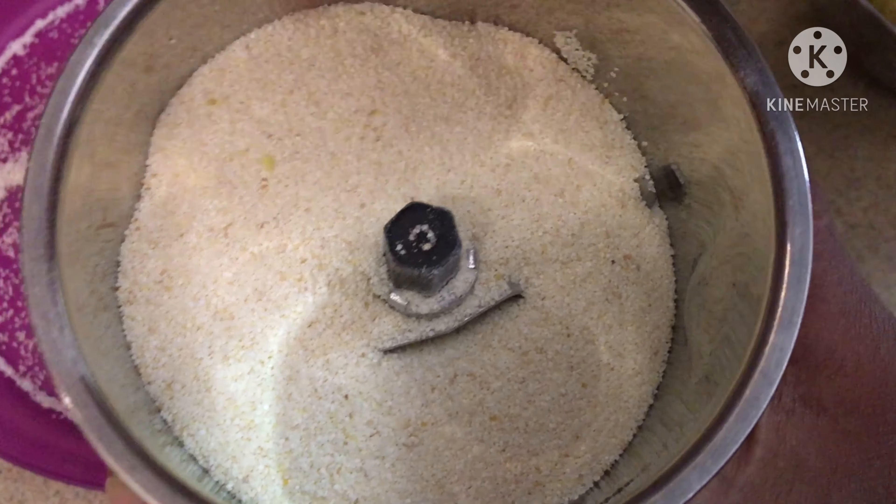Our masala is ready. Before making the samosa, make sure that your stuffing is cooled completely. Make sure you have enough oil for deep frying and keep the stove on. Now we're going to take a medium-sized ball and dust it in wheat flour.